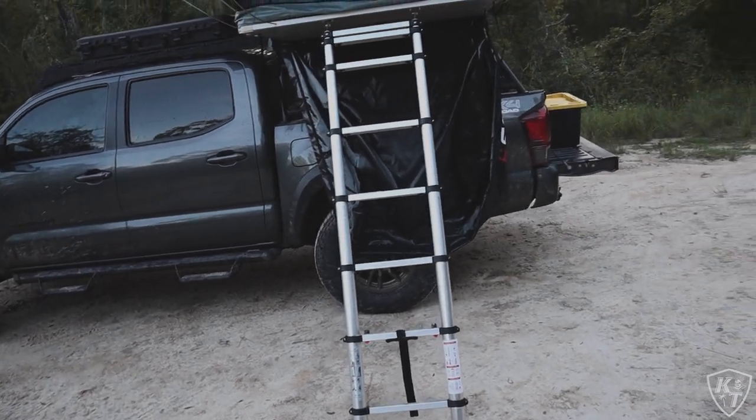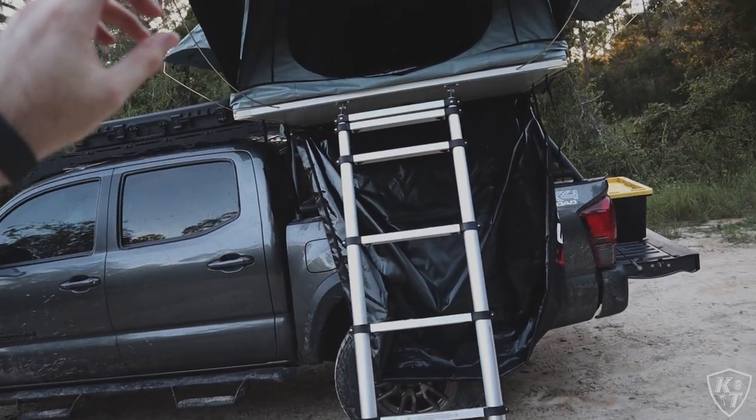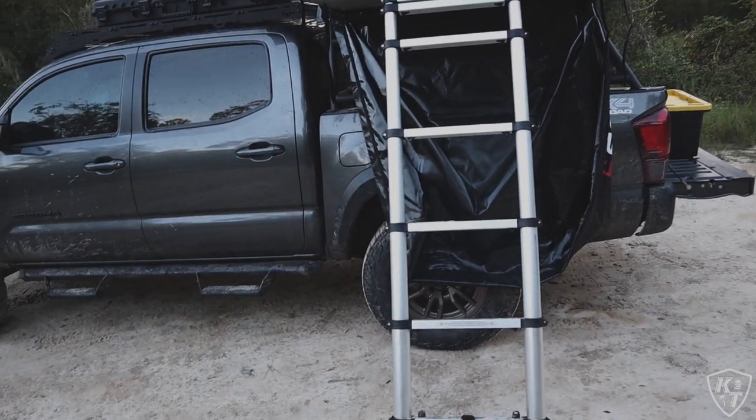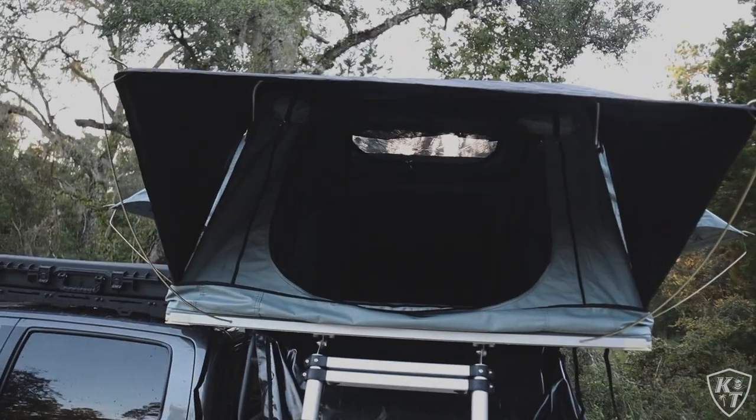Before getting inside, I had to fix the ladder — you need to have the undone rungs at the top, otherwise it'll kind of shoot down on you. Here's the opening to the tent.